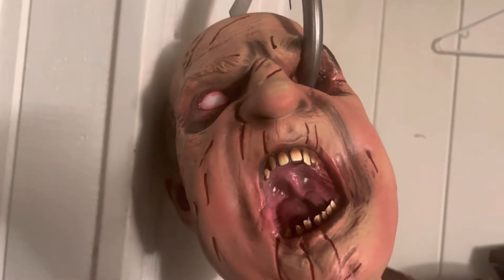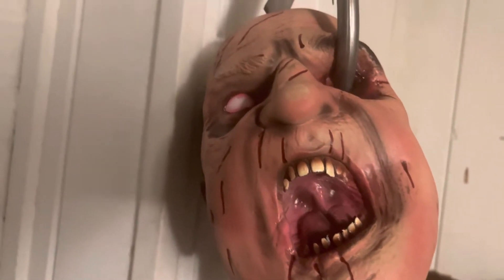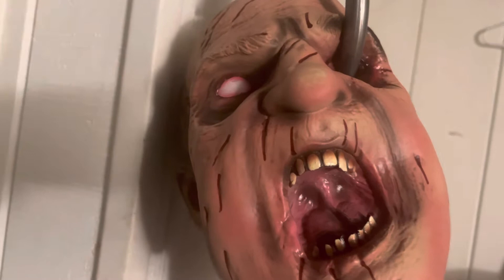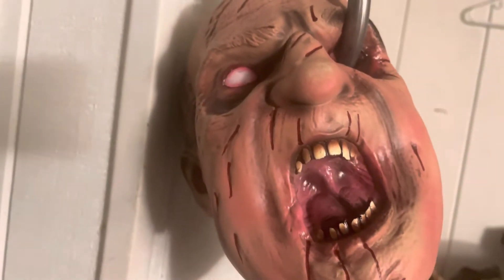Hello, welcome to the Haunt Channel. Today I'm making a video on the new Spirit Halloween hanging hooked head for 2022. I picked this up earlier today.